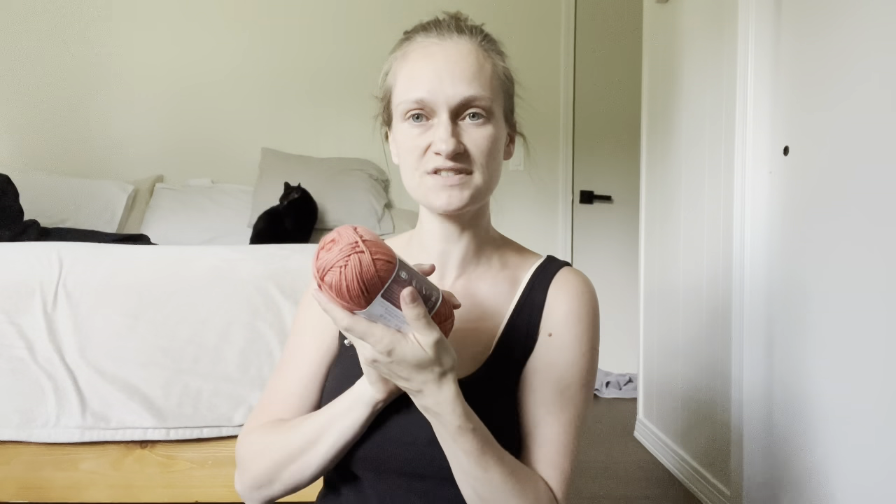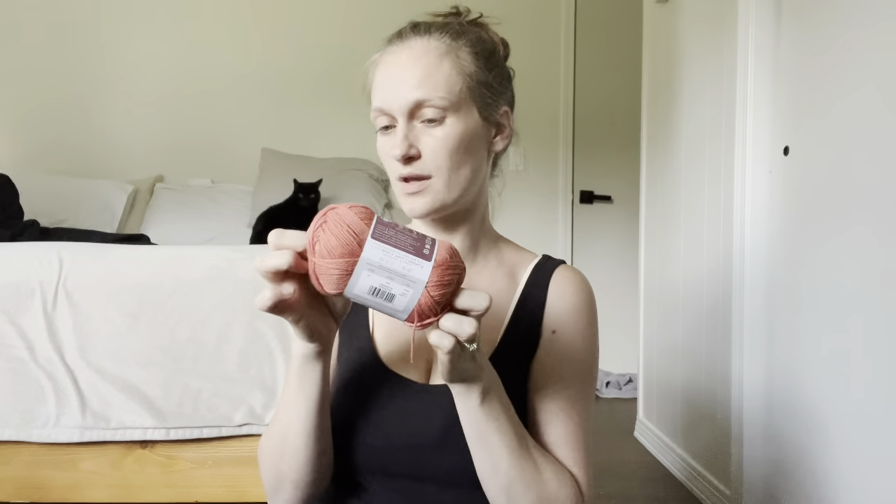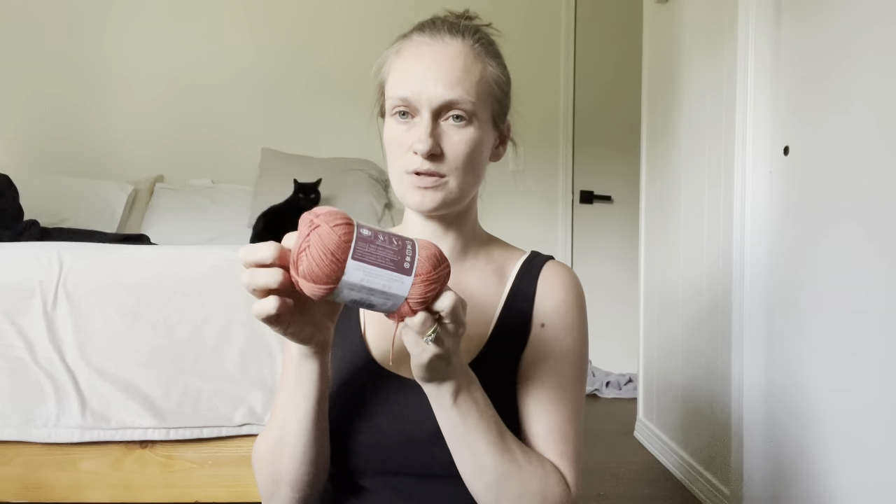Terracotta — definitely terracotta. I feel like this is showing up more saturated on camera than it really is. This is a little bit more muted, I would say.